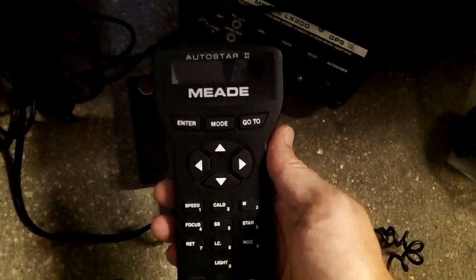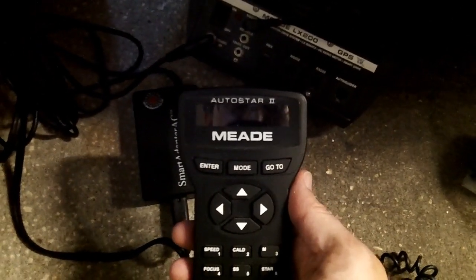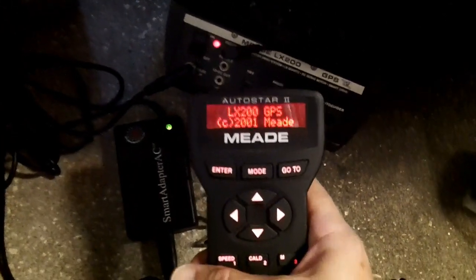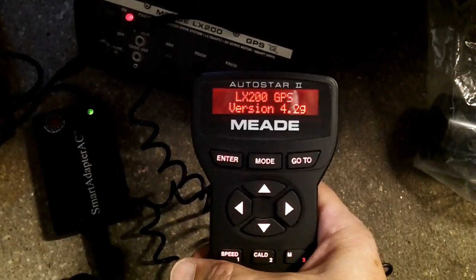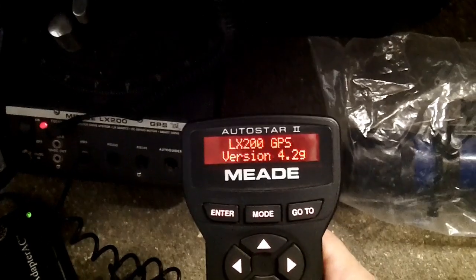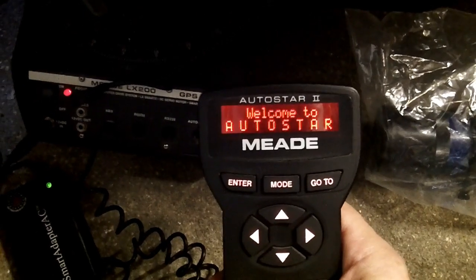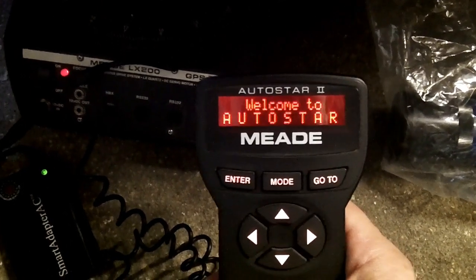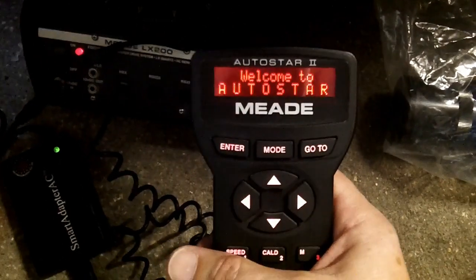This is really the moment of truth — I find out if I just paid a lot of money for an optical tube and a tripod, or if I got a good deal on a functioning telescope. Oh, that looks nice! Copyright 2001 Meade LX200 version 4.2G. So I think the electronics in the telescope are good. The handbox — the AutoStar 2 — is definitely working. I can read it and I'm not getting horrible errors like misshapen letters. That's a relief.